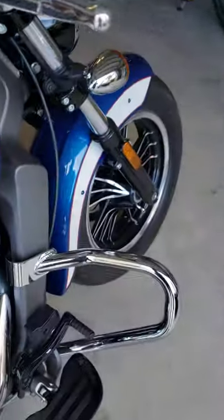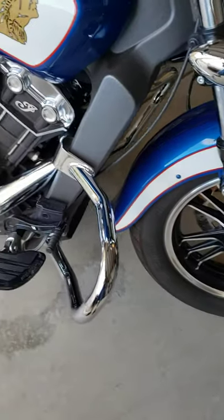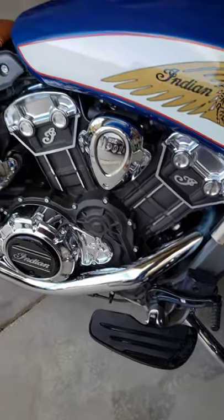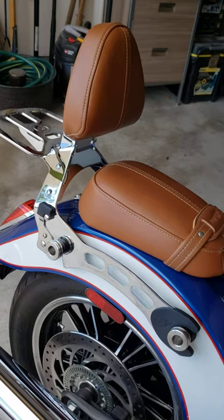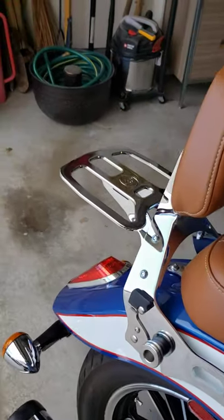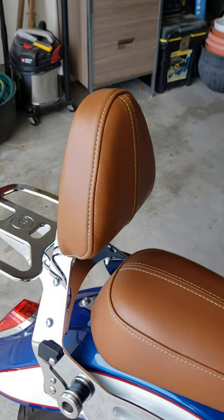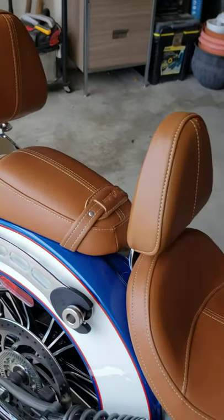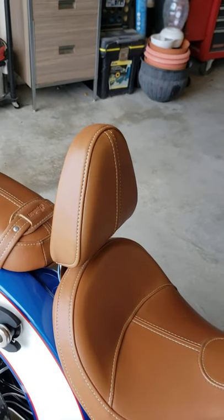Second purchase is the highway bar. After the highway bar, I put the floorboard. Then last month to the middle of this month, I purchased the Spool CC bar luggage rack and the passenger backrest. And now I just installed — because I just received it this afternoon — the rider backrest.